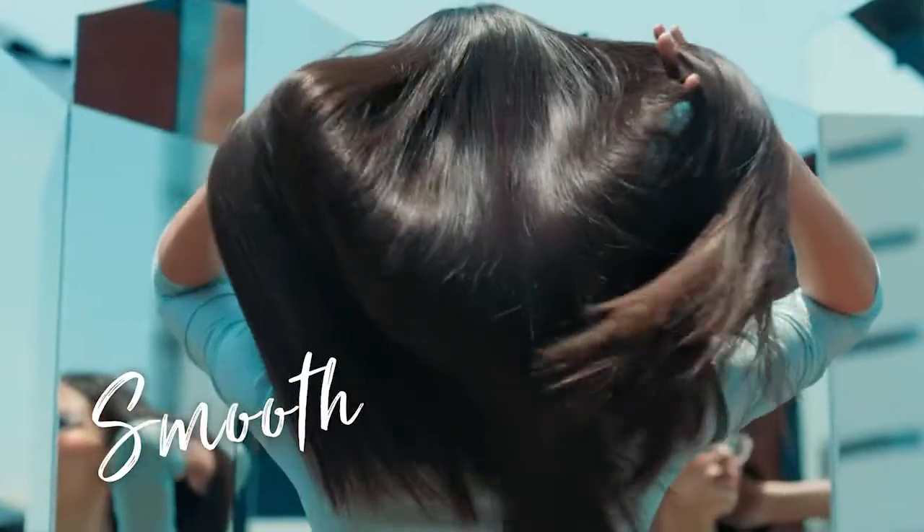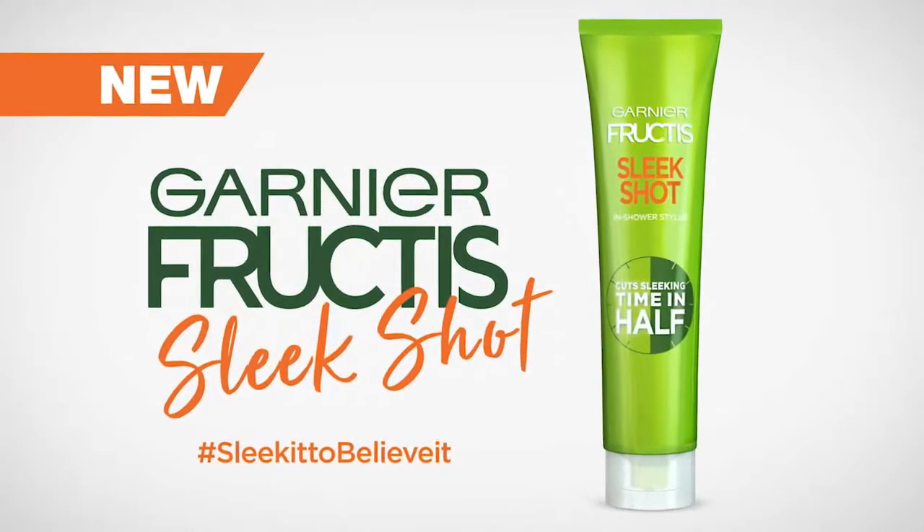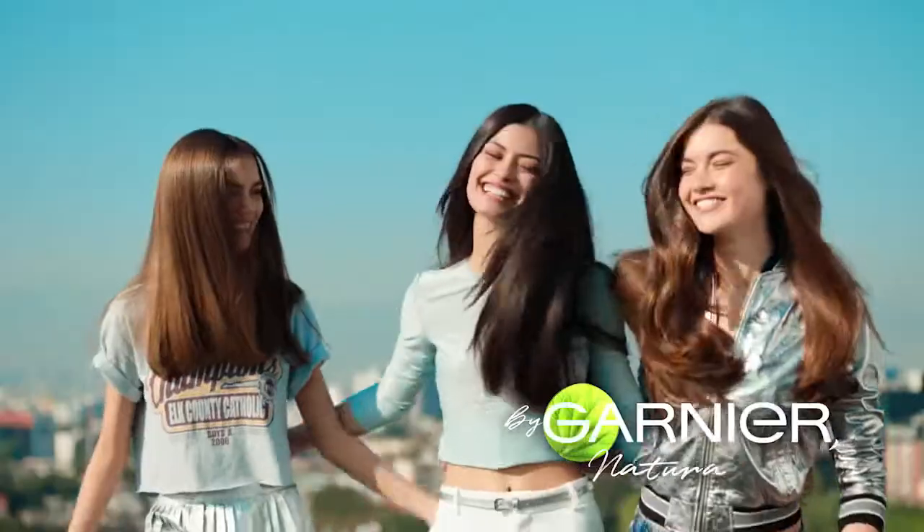Out with the old and in with the smooth. New Fruit Tea Sleek Shot in-shower styler by Garnier, naturally.